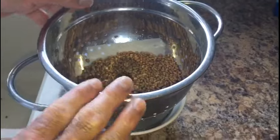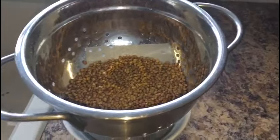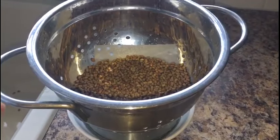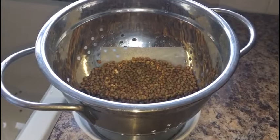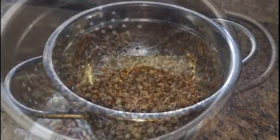Leave the beans in the colander or strainer and don't do anything — leave it overnight. You need at least 18 to 19 hours. By 18-19 hours you will find all the sprouts are coming out. We'll check back after 17 hours.